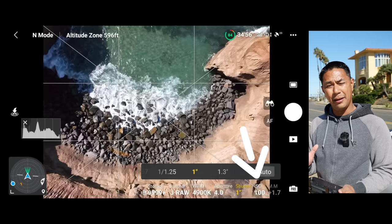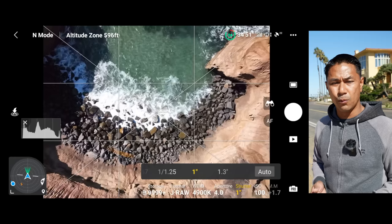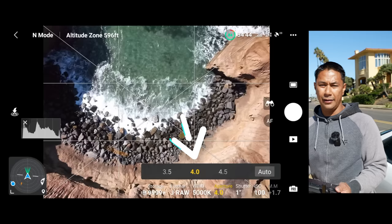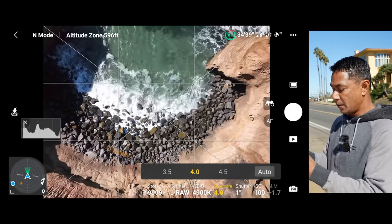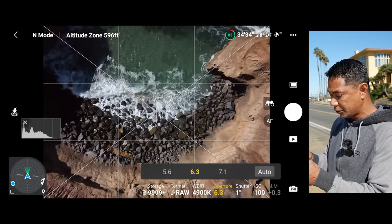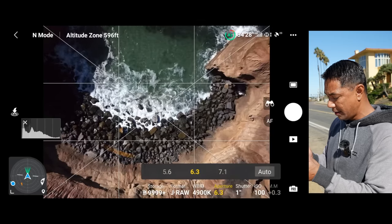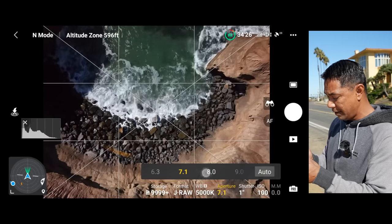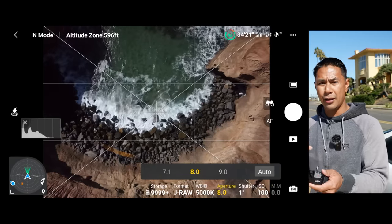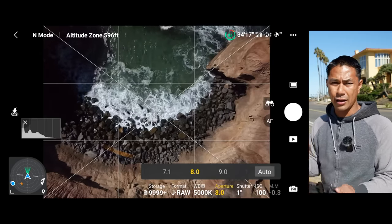ISO — I want this to be as high quality as possible, so I want my ISO as low as possible. I'll leave it at ISO 100. Now for aperture — this is what's great about the Mavic 3 — you do have that adjustable aperture. What I'm going to do now is move my aperture and stop it down until my exposure looks right. That looks pretty good — maybe an F8, probably an F8. I don't mind going a little bit on the darker side because I can bring that back. You don't want to overexpose, because once it's blown out, it's blown out — you're not going to get that data back.